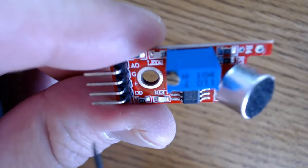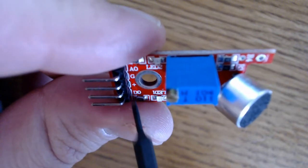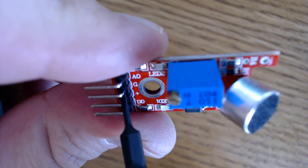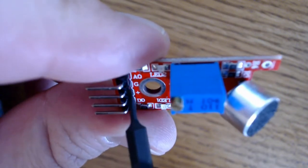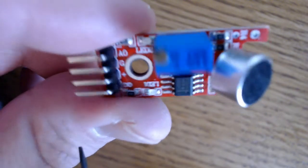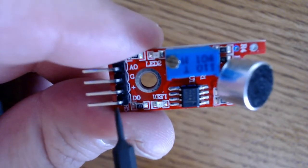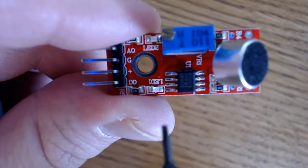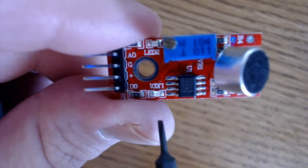As you can see, this module has four pins: an AO pin, a G pin, a plus pin, and a DO pin. The G pin is the ground pin, and the plus pin is the voltage pin. The AO pin is your analog output — a real-time output voltage signal from the microphone. The DO pin is the digital output pin, and when the intensity of the sound reaches a certain threshold, the output from this pin is either a high signal or a low signal.